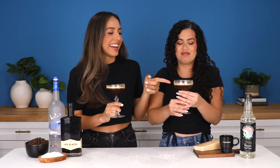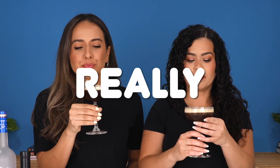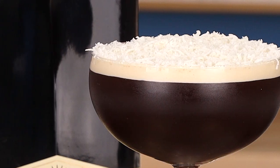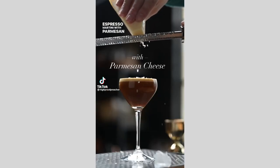It also looks disgusting. Everyone has been drinking these parmesan espresso martinis, but are they really any good? Today we're going to show you how to make it, we're going to taste it, and stick around to the end to see what we rate it. I just love parmesan cheese. I really don't know how I feel about cheese and espresso together — I feel like a little cheese platter with my coffee, so I think I might be into this. But it makes me think of pasta, so I'm expecting pasta but I'm not gonna get it, and I'm probably gonna be upset about that.